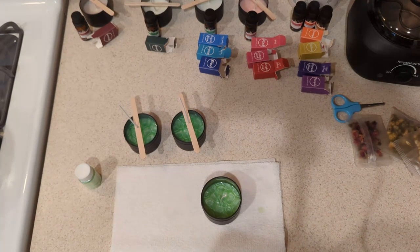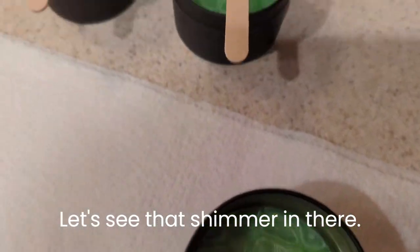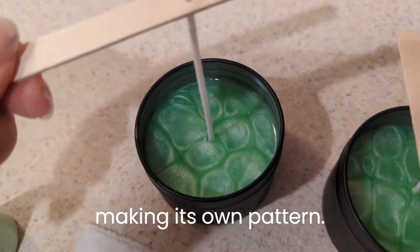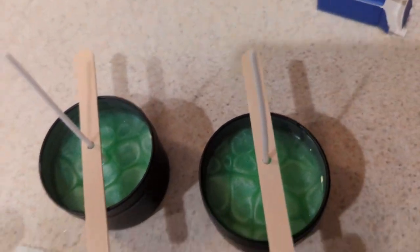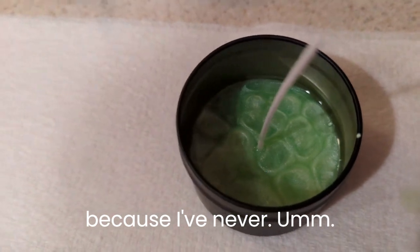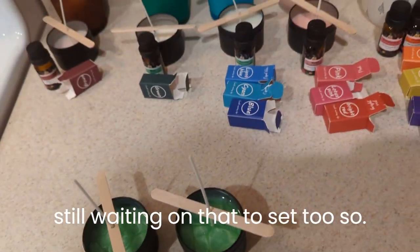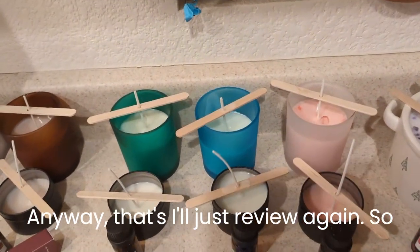Let's see that shimmer in there — it's kind of making its own pattern. I'm curious to see how that sets. I tried this with a different color candle a few hours ago and I'm still waiting on that to set too.